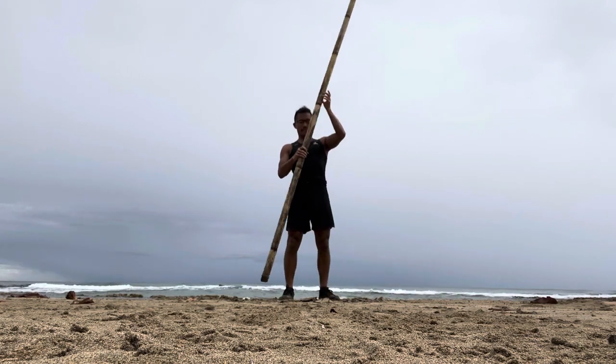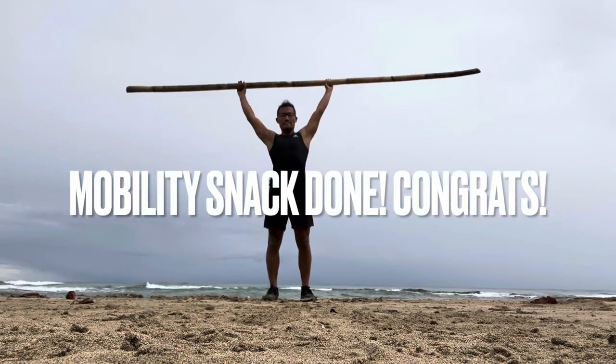And that is it my friend. Thank you so much for watching. Enjoy the rest of your day.